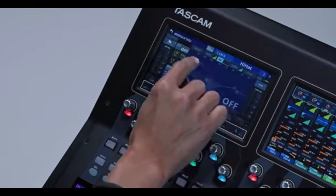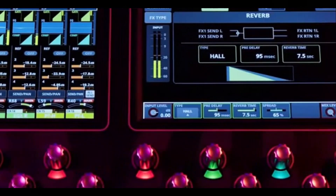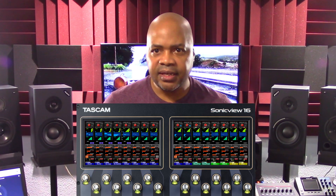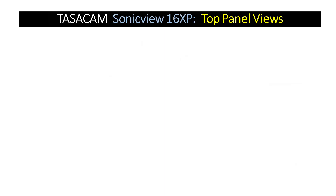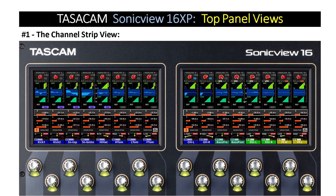The Tascam SonicVue 16 XP has two touchscreens, and the system is designed to provide three different ways users can view their settings. Each touchscreen can be configured independently so that users can monitor and control any combination of settings in whatever screens they choose. To invoke this functionality, users must select the channel strip view, where they can monitor and control the eight channels in that view and see them as virtual channel strips, just like an analog mixer configuration.